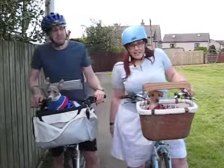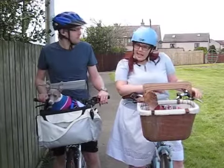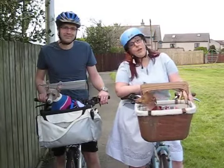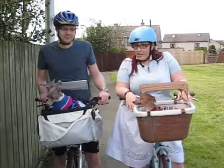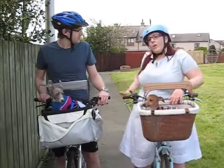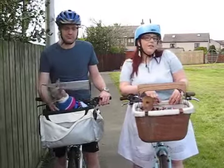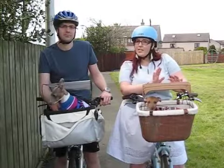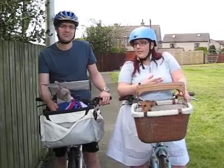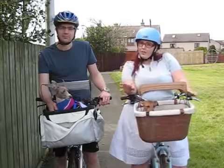Cycling is great exercise, and cycling to the dog park is even better. My husband and I love cycling and wanted an option to bring our dogs along for the ride. There are many options out there: front-hanging baskets, baskets that sit on your bike rack, trailers made specifically for dogs — which I'd suggest for medium to large dogs — and seats that sit on your crossbar.